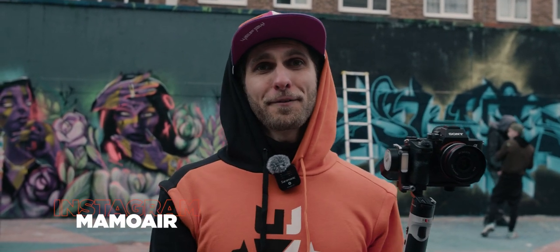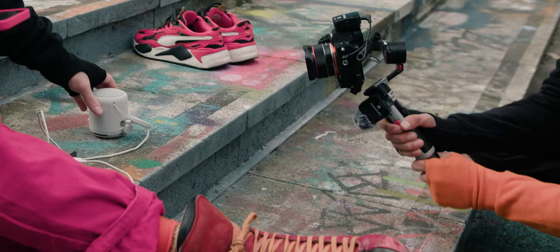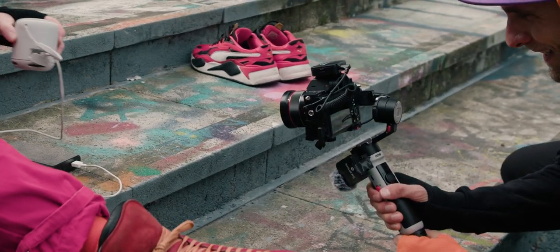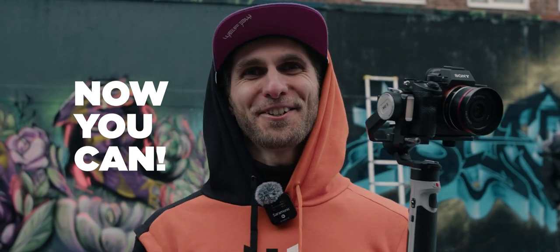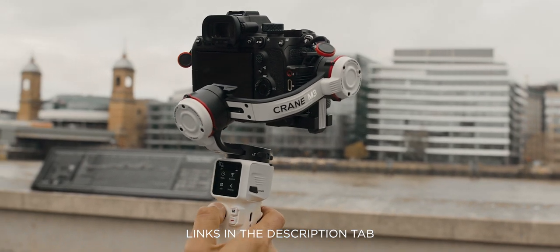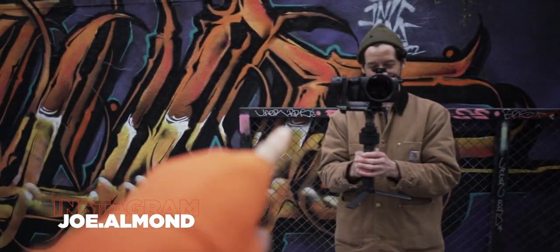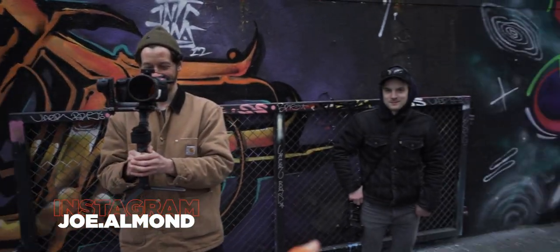Welcome to a new video. Today we are in Stockwell, south of London, filming the launch commercial for a new gimbal by Zhiyun. You're not supposed to see this yet - this is the Crane M2S. I previously reviewed the M2 and the M3, and you can see those videos in the description. I want to introduce you to the team: we have Joe behind the camera, the main camera, and Giovanni, photographer of the day.